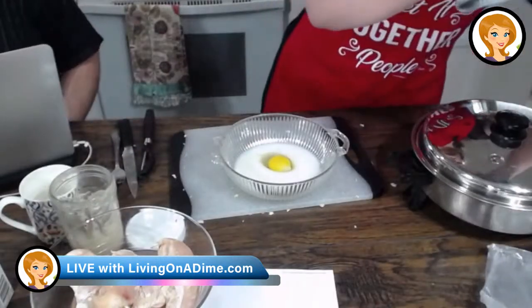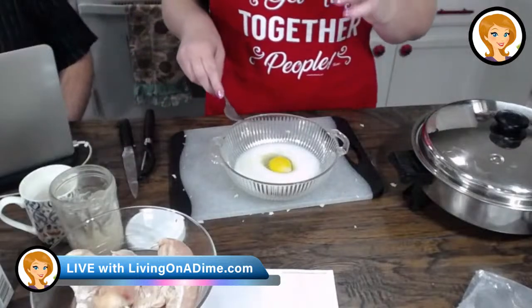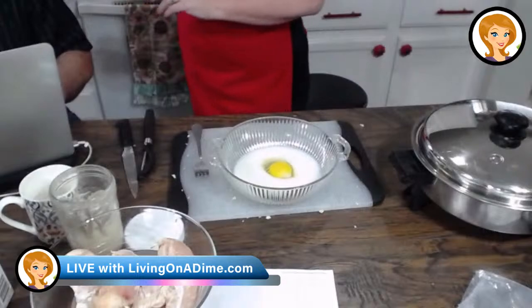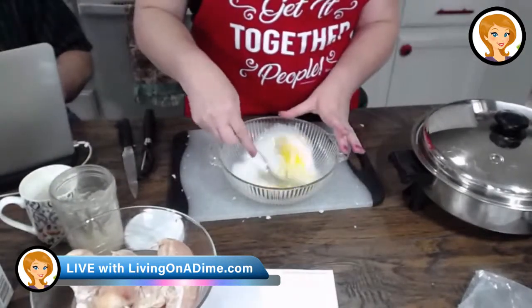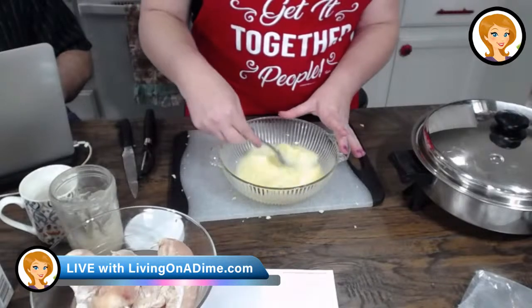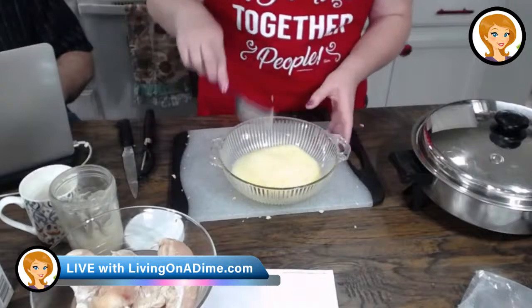Busy Lady 35 was asking, do you add mayo to the coleslaw? I missed that part. You don't on this one, right? Not on the savory one. On my sweet one, I do. And let me tell you, on our sweet coleslaw, you have never had a coleslaw that tasted better. It's coleslaw perfection.